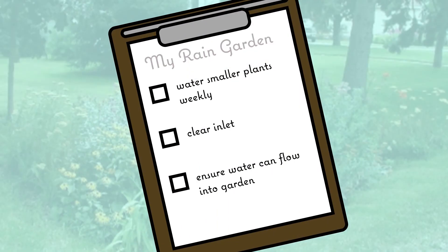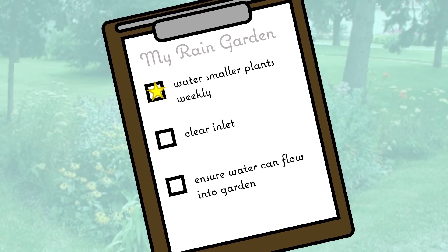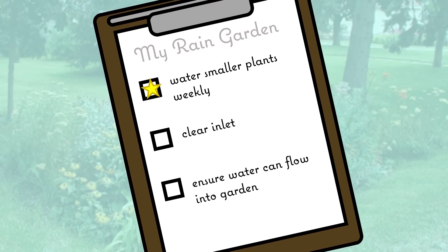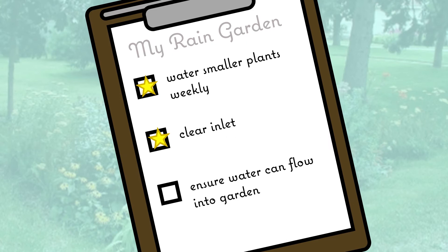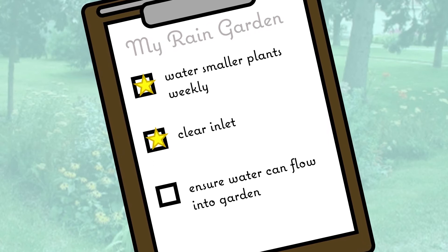Smaller plants will also need to be watered weekly to ensure they survive. If you have a curb-cut rain garden, clearing your inlet will be a critical part of maintenance throughout the life of the garden. Other types of rain gardens can still have their inlet clog up, which slows down or accidentally diverts water from the rain garden where we want it.